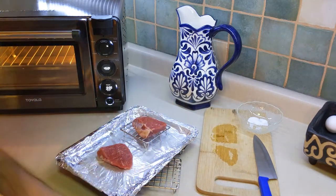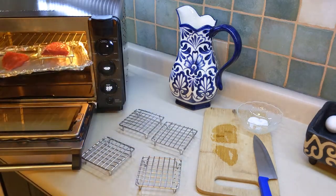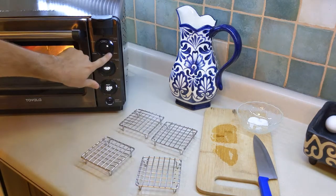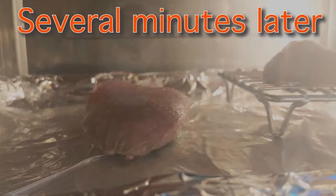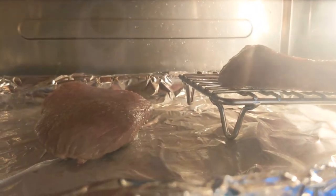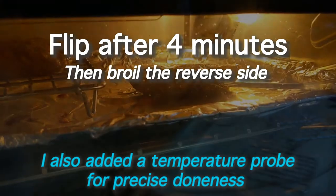Sizzle. We're going to broil the first side for four minutes on high. It's looking pretty good and it's not popping nearly as much as the last one was even at this point. After four minutes I'm going to pull it out, flip it, and then we're going to broil the other side for four minutes too.